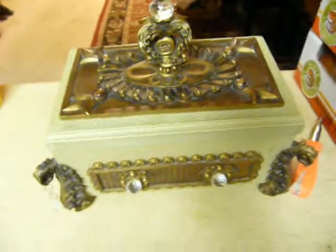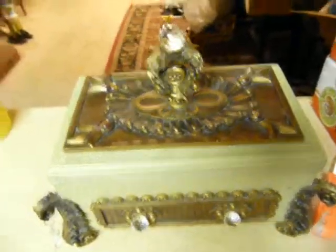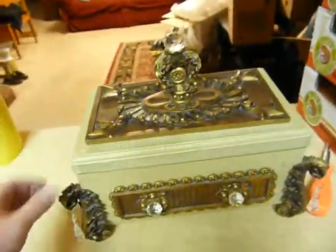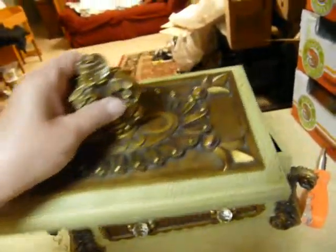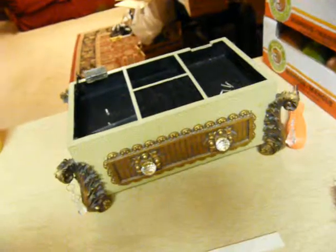I found this really cool treasure chest at a yard sale. We are doing a pirate theme — there's the sail over there and the pirate sitting there — and we're doing a girls camp with some pirate themes.